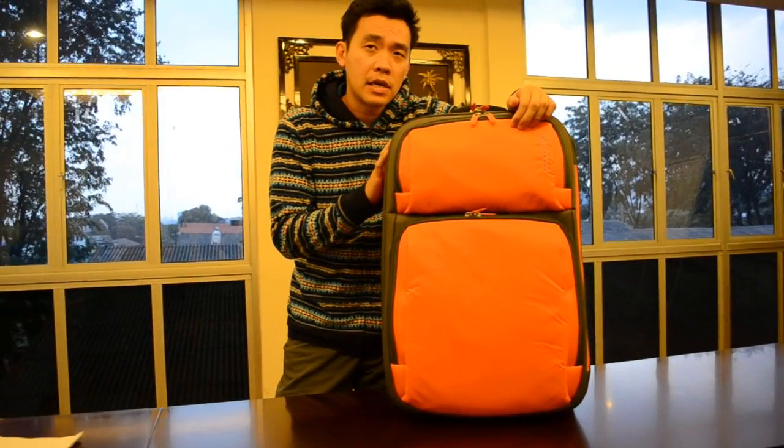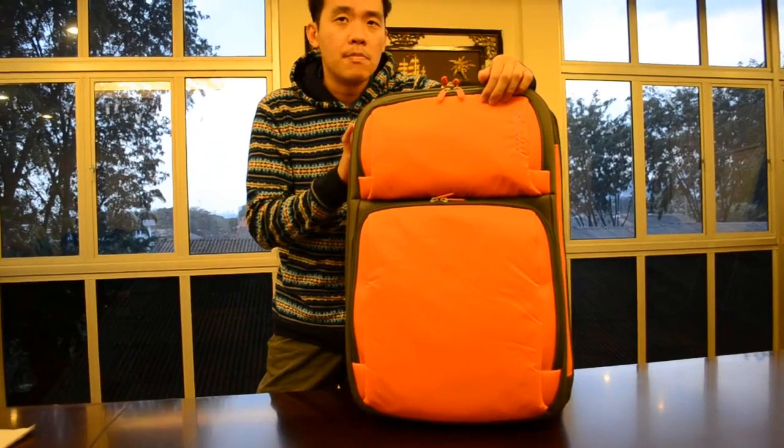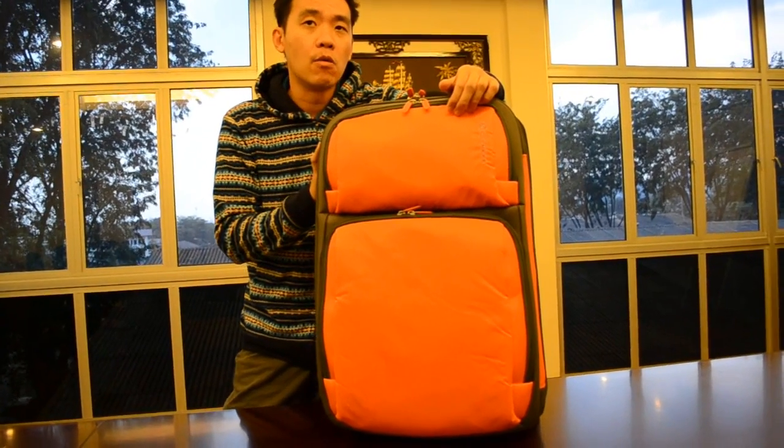By owning this luggage you can be different from other travelers, as this orange color makes your trip more lively than other dull-looking luggage. Here are the features of this luggage.